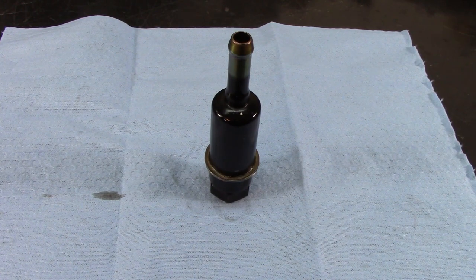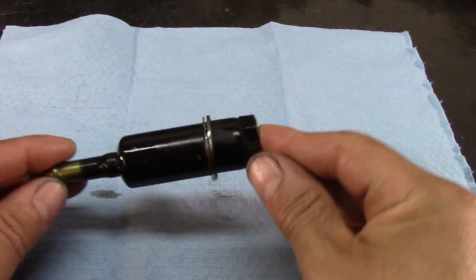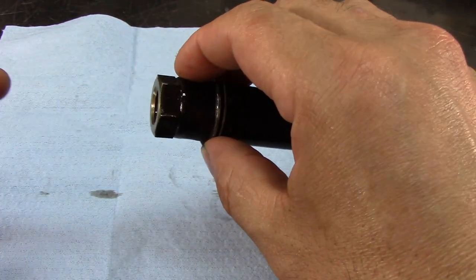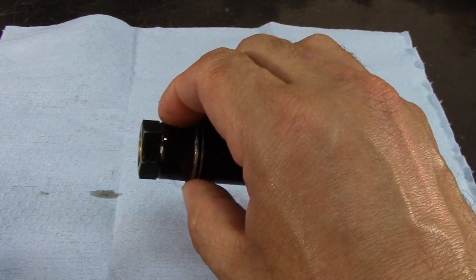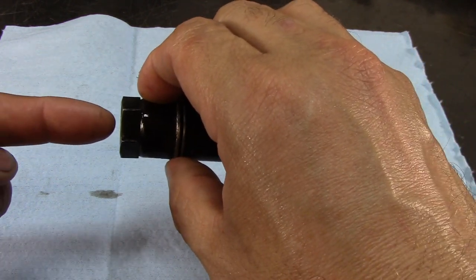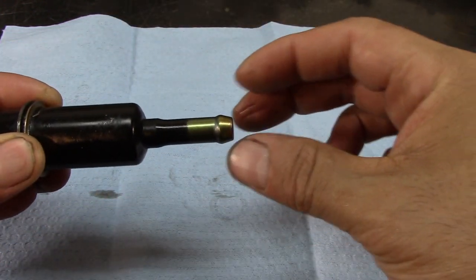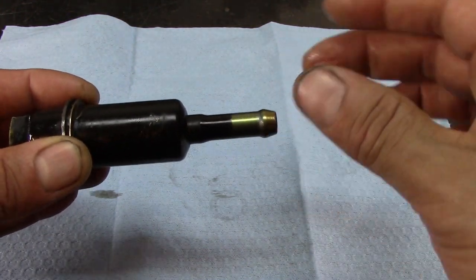Here I have a Honda inline filter — this is what it looks like. This one came out of a Honda Accord V6 and it's on the bottom of the radiator. One of the lines comes out and threads into here, and on this side there's a hose going out that goes to the transmission.